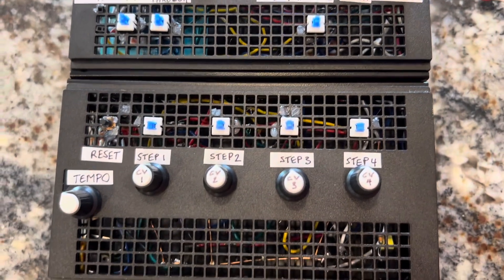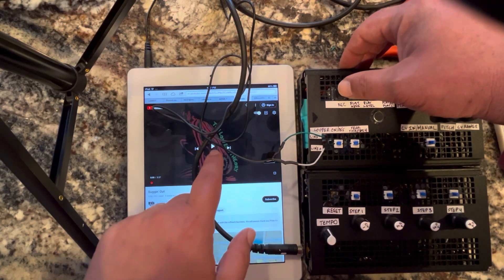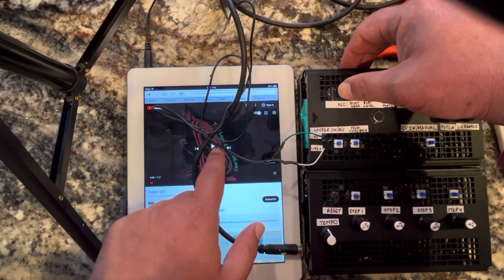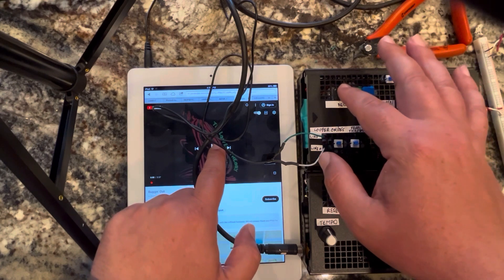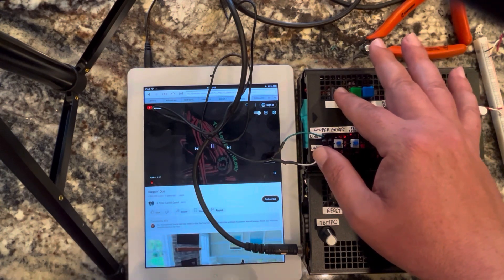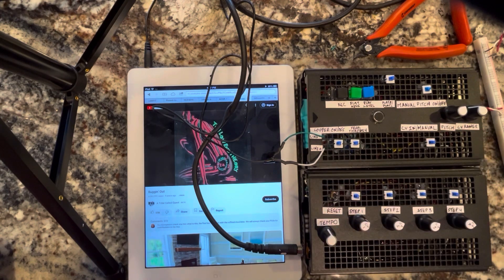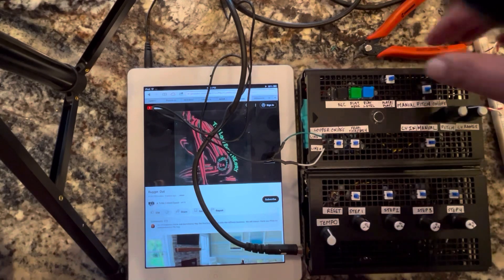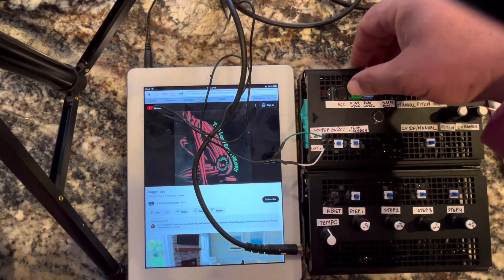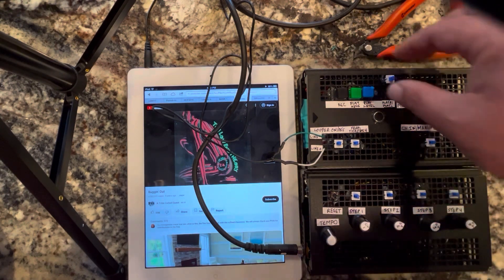Let's demonstrate all the features. A Tribe Called Quest, Low End Theory, Bugging Out. Now we have that sample recorded. Let's try it.